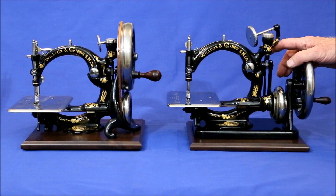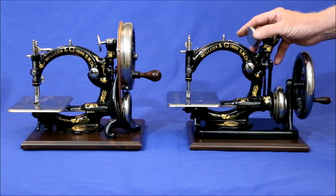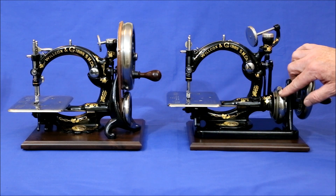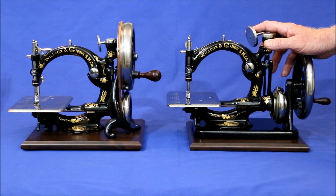Which is better depends on how the machine is to be used. If it's for sewing, the quieter, smoother, easier to turn British type is better. If the machine is primarily for display, the American base provides a lower, sleeker profile, and if the wheels are polished, shows them off to better advantage.